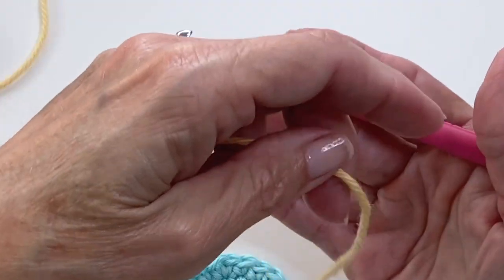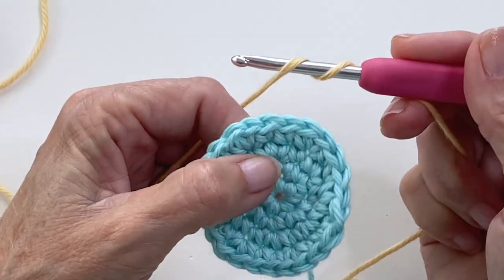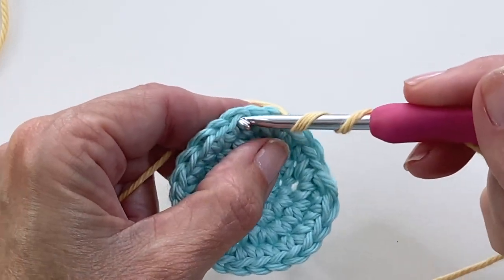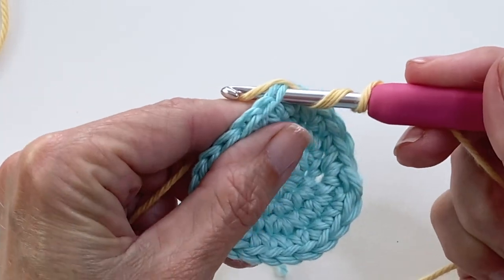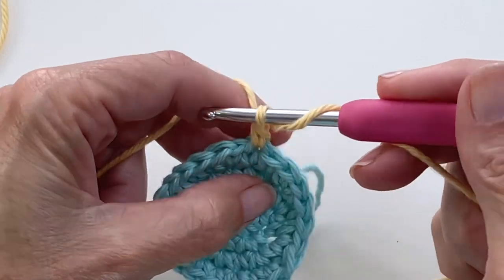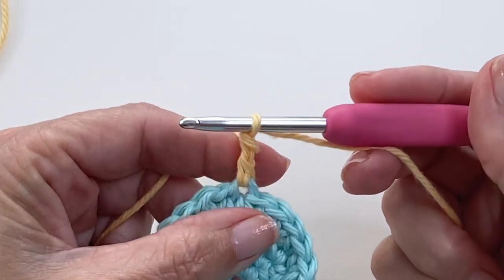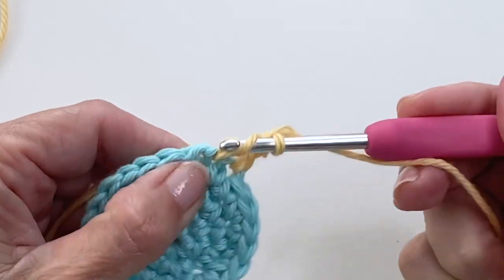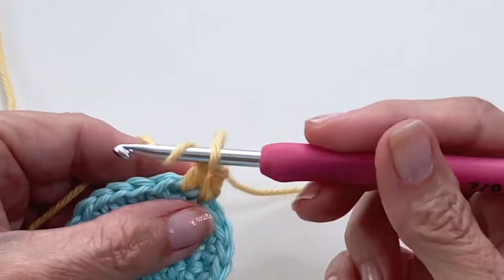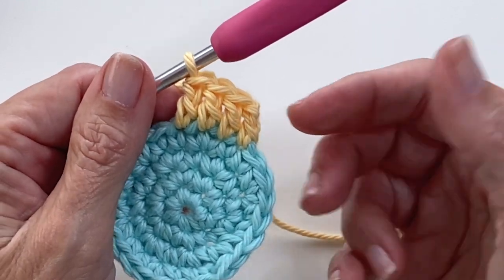For a standing double crochet, same thing. Put the tail in your hand and hold on to it. This time yarn over twice — this is replicating the slip knot and your yarn over for a double crochet. Go into the stitch, pull your yarn through, yarn over, pull through two, yarn over, pull through two. And now continue on with your double crochets as you normally would. Hold on to that tail until you've done at least one of those stitches and then continue on. I have a video all about that which goes into more detail.